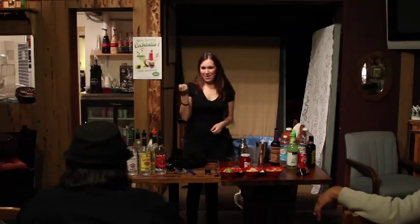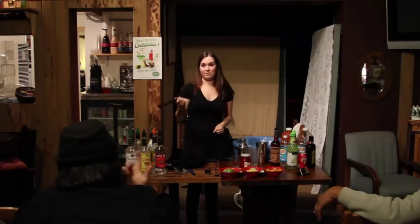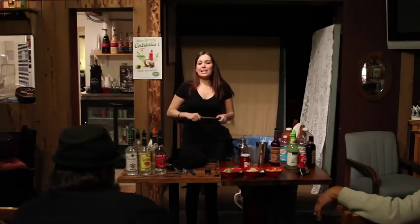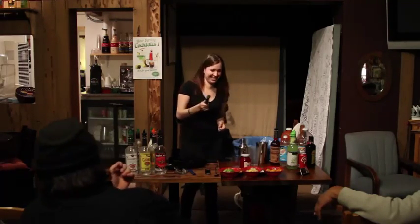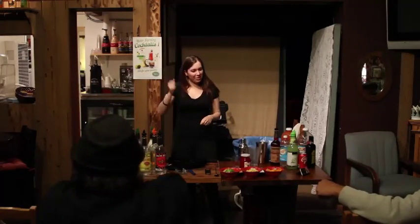A muddler. Yes, a muddler. This is used for — what do you think? Mojitos. Old fashions. And any time a bartender has to use one of these, they don't like you. Every time they have to use a muddler, they don't like you.